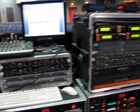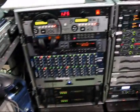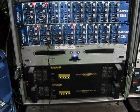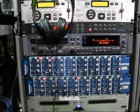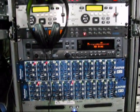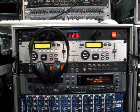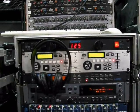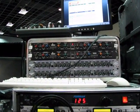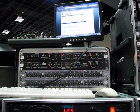Here we have all our processing units and EQs. Starting down here, there are the power supplies for the board — we have two of them in case one fails. Two PreSonus gate compressors, a TASCAM CD burner, Alesis Quadraverb, another CD player. Up here we have some Apex gates and DBX gates and compressors.